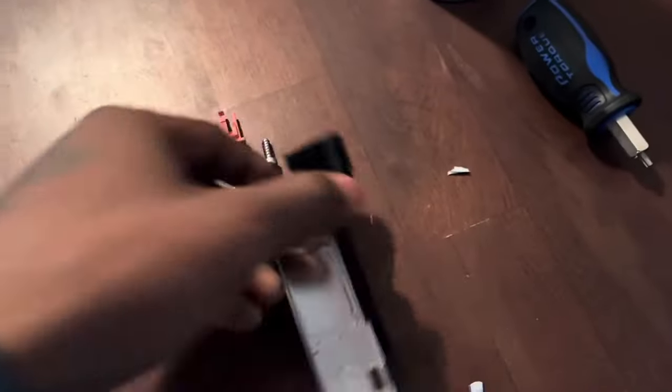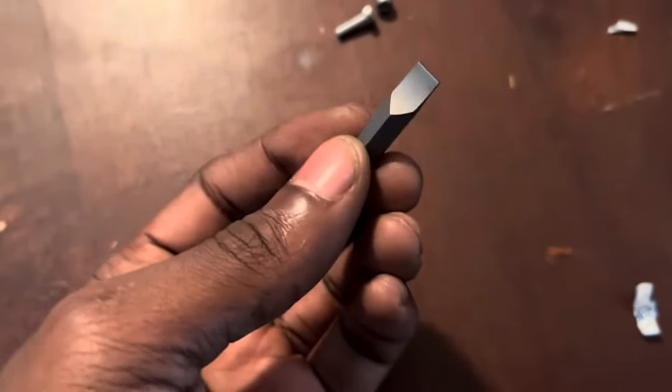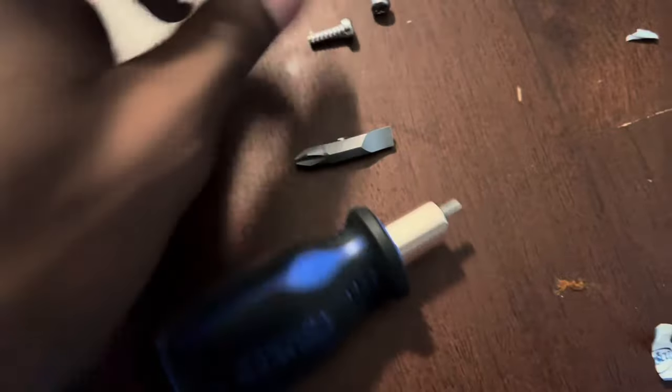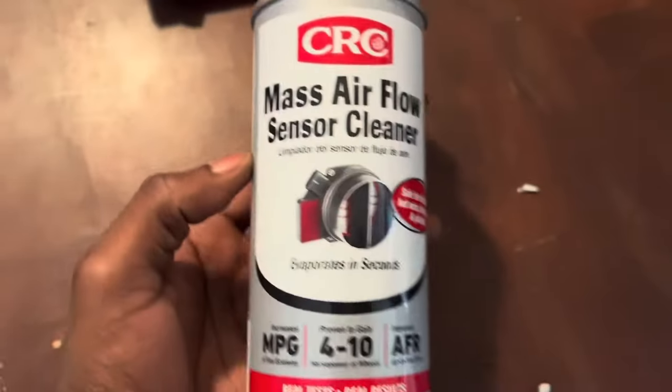Right here I'm explaining pretty much all the parts you need and everything, so if you don't want to watch this just skip to 2:34 for the cleaning process. This is what you need to get the screws out — the T15, which you need for the Chevy Malibu.